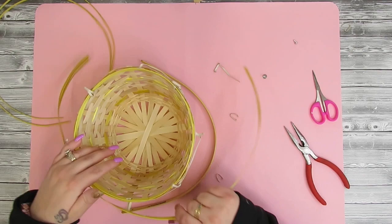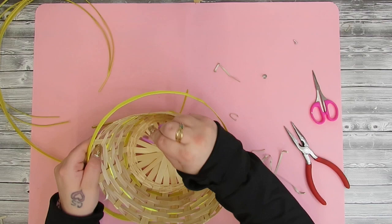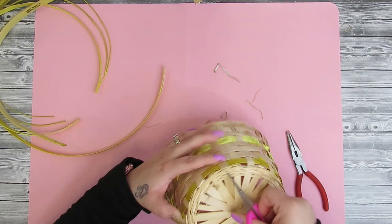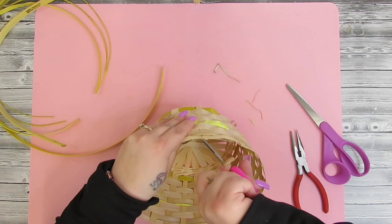I wanted to figure out how I could do it with Dollar Tree items, so I took these Dollar Tree baskets — they're in the Easter aisle. I started by having my husband cut those bolts off the side wherever the handle is connected, then I take the tag off. It was a little tricky to figure out how to take these apart, but good for you, you have me to let you know the easiest way. Once you get that handle off and the ring around the top that's holding it together...